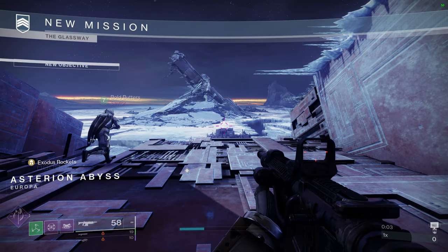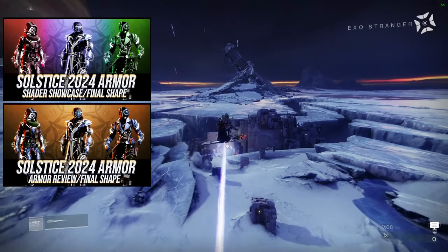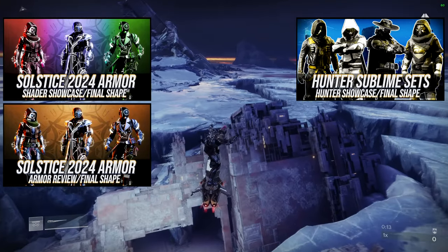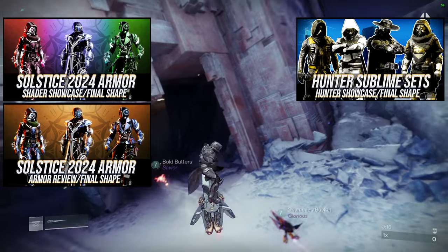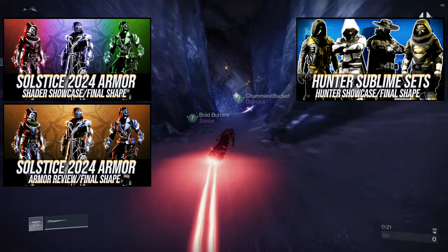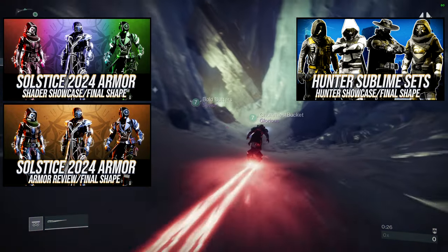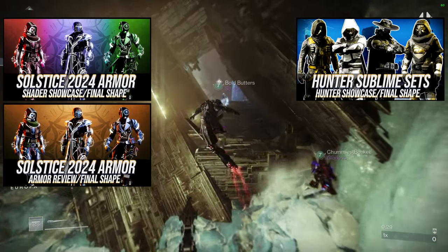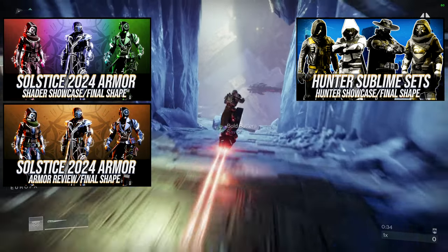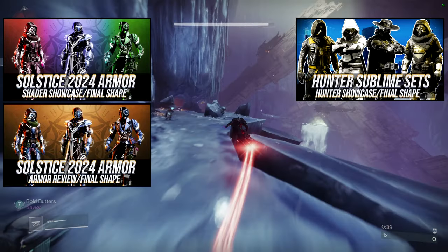Today we're looking at the Sublime sets for the Titans. If you don't know, we've already done the review video and the shader video — they're both linked here. We've already done the hunter video as well. In the review we go through all of the armor, how it looks, how it shaders. Unfortunately we go through the white glow version, not the non-glow, because the warlocks still have a bug so they don't have their non-glow version — that's why we look at the white glow, so it's equal for everyone.